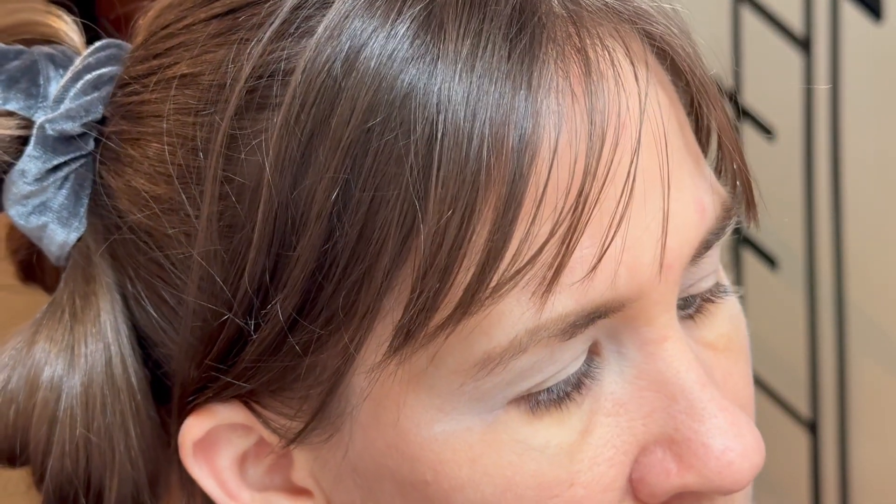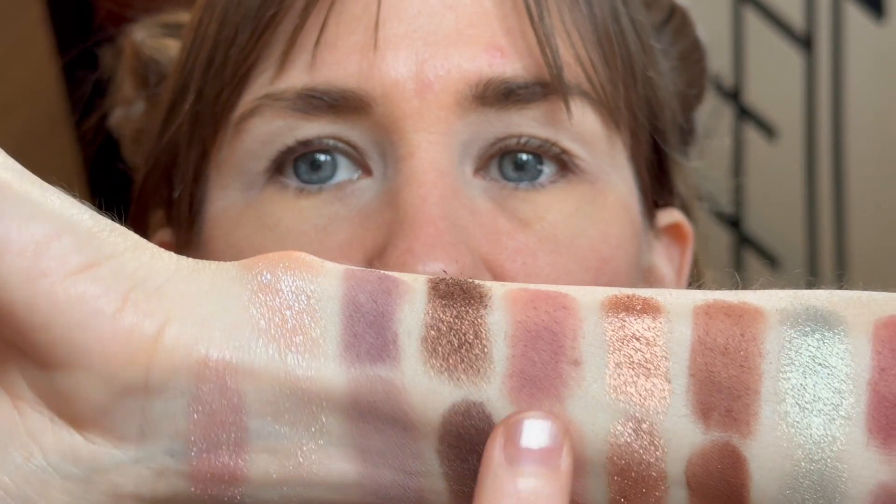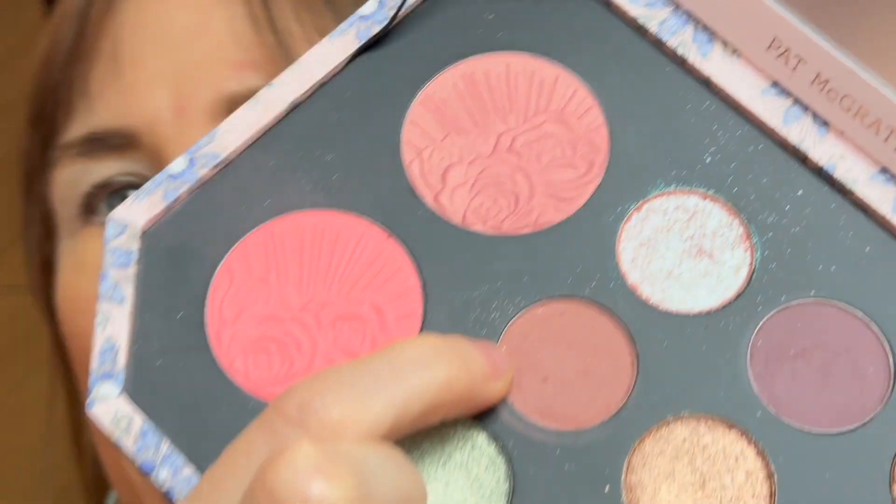My eyes are primed with my usual ABH eye primer and my Pat McGrath Labs under-eye powder. We're zoomed in just a little bit so you can see what's going on — not so much a tutorial, but I thought it might be helpful. I'm going to start with what I think will end up being kind of a warmer look. The shade I'm starting with is on the warmer side — this shade right here in the Pat McGrath palette is called Florever Nude.